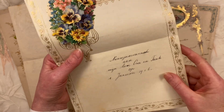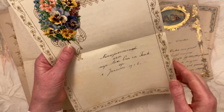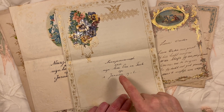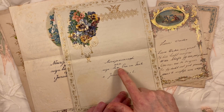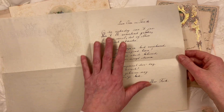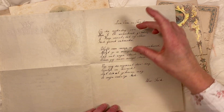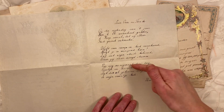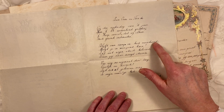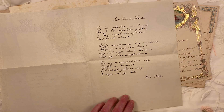This one is directed at 'Mijn lieve oom en tante' — Dear Uncle and Aunt. And there is some writing in the middle as well. You can see it's like in a rhyme — all four sentences rhyme: 'Dag en mag,' 'Verschoont, beloont,' 'Jaar, elkaar.' That's all Dutch.